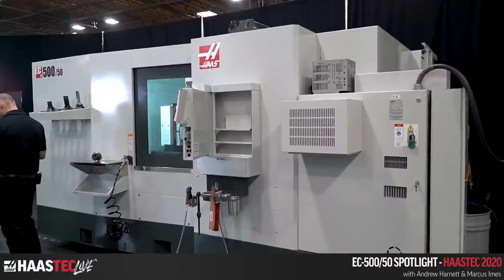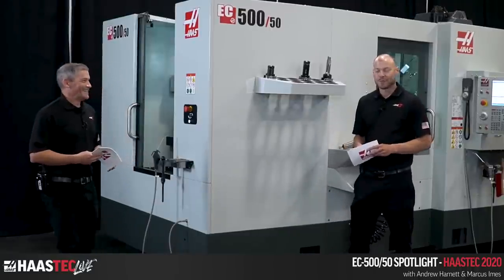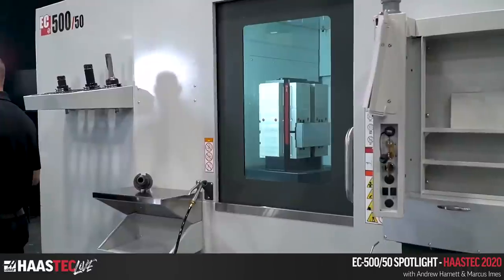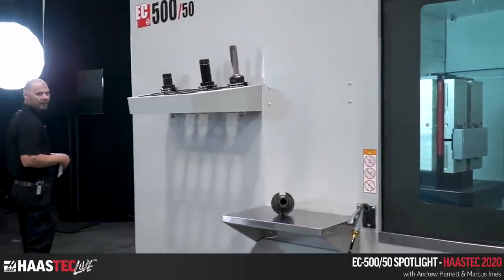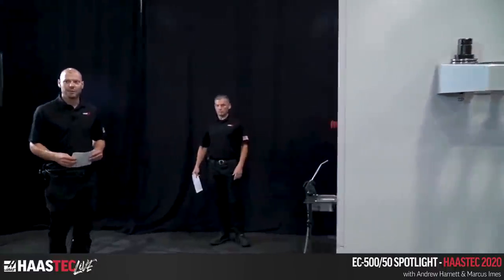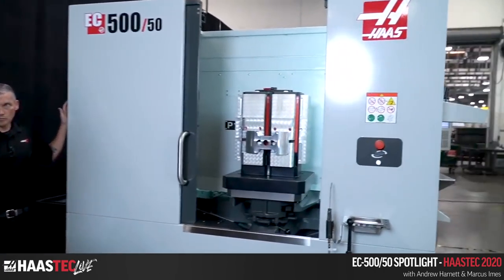It looks like we've got about 880 pounds per pallet — that's 400 kilograms — which is pretty beefy. You can see we have a couple of big tombstones in there, so this machine was designed with bigger parts and big tombstones in mind. The load station is very similar to the EC 400, maybe just a little bit bigger — same layout but scaled up.